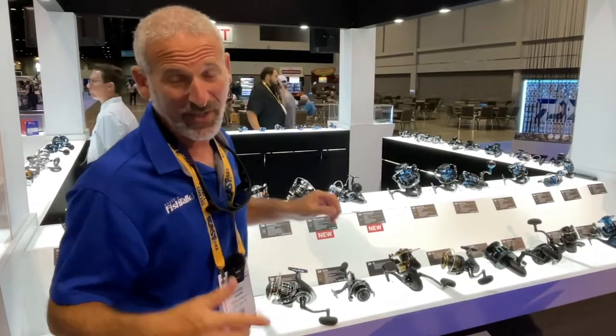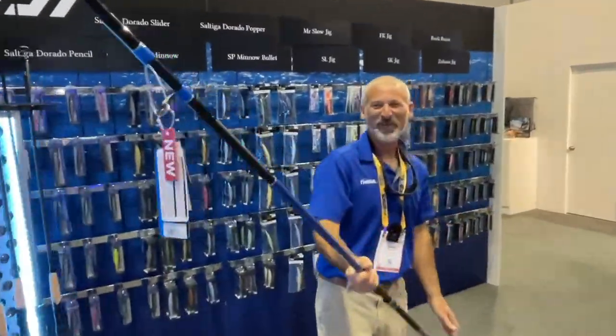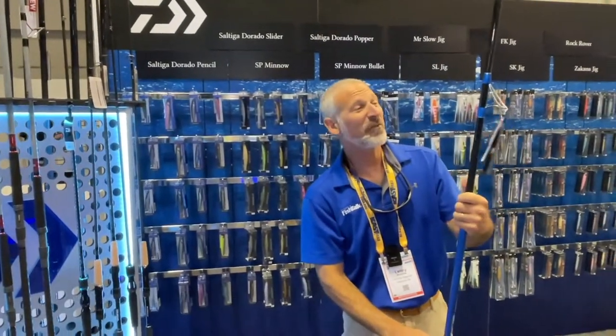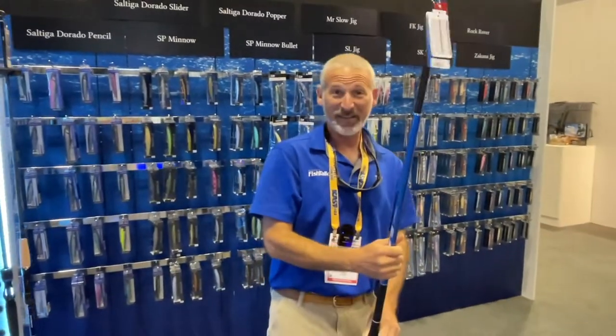That is what I think is the coolest new thing here at ICAST 2022 for Daiwa, but there's one more item we gotta check out. If you want a new surf rod, we've got the Tournament Ballistic line — three different models — and you can get the fully completed rod or the blanks.